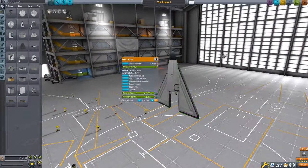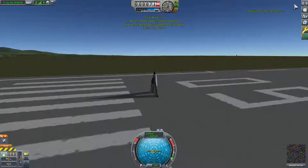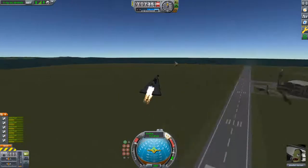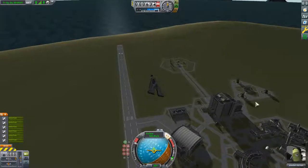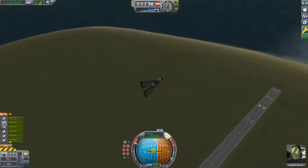We're going to try controlling it using the reaction wheels from the cockpit with the same six separate mounts. But it's kind of hard to maneuver. If we roll, it's still pretty hard to maneuver.